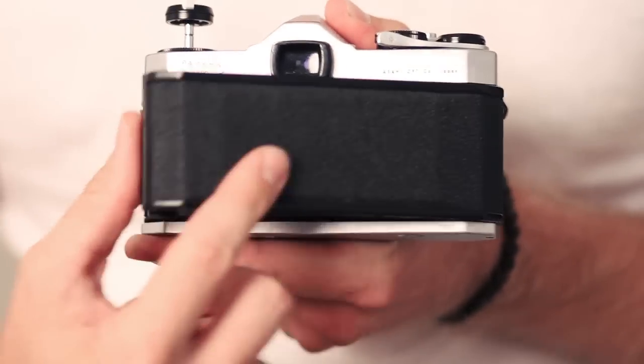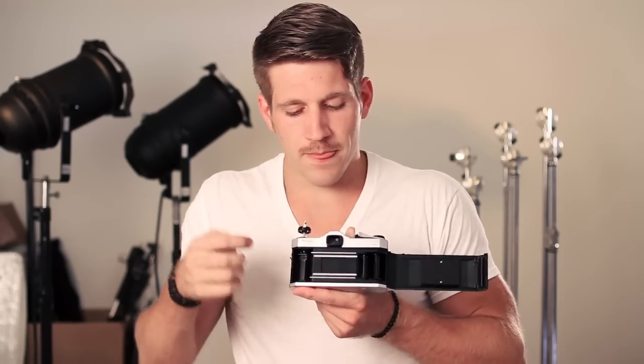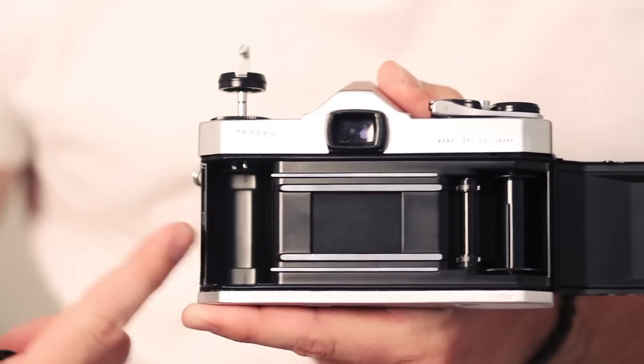You have your film camera and each one is going to be a little bit different. This one isn't an automatic loader, you actually have to do it yourself. What you're going to do is pull this up and the back comes out. This right here is basically the brains of your camera.